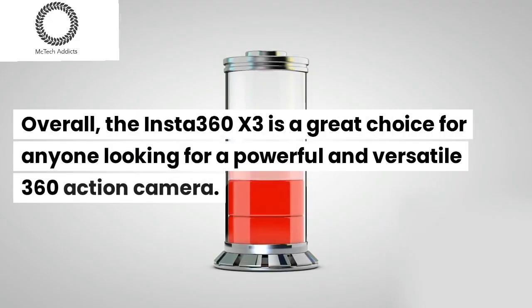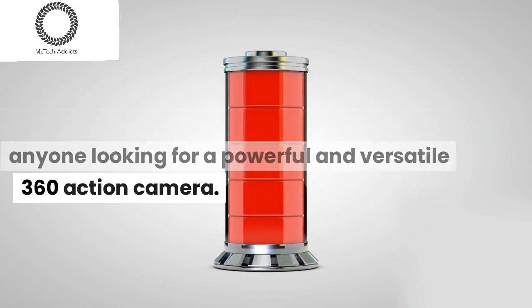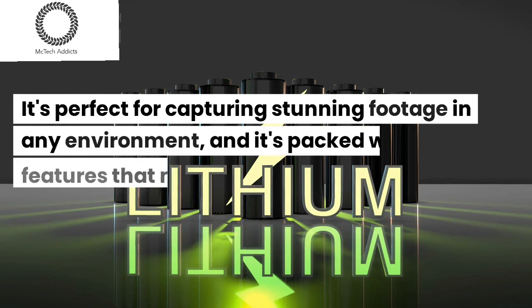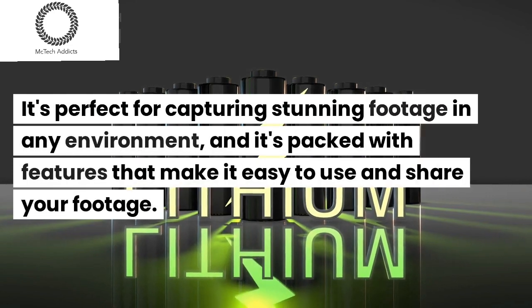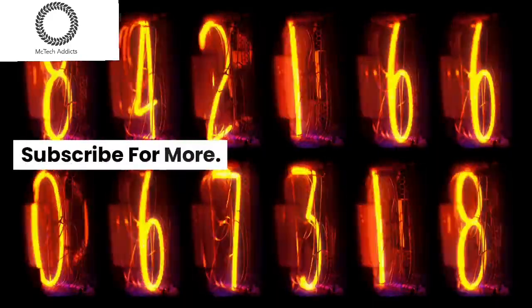Overall, the Insta360 X3 is a great choice for anyone looking for a powerful and versatile 360 action camera. It's perfect for capturing stunning footage in any environment, and it's packed with features that make it easy to use and share your footage. Subscribe for more.